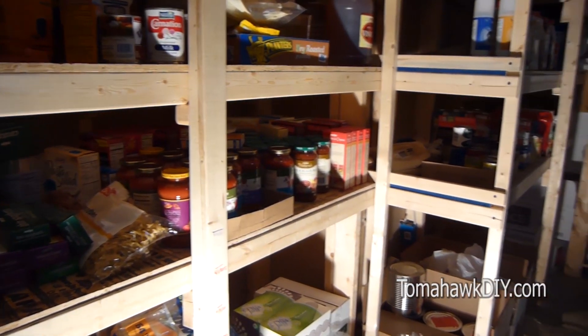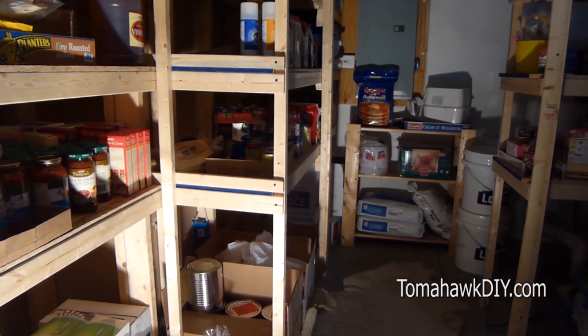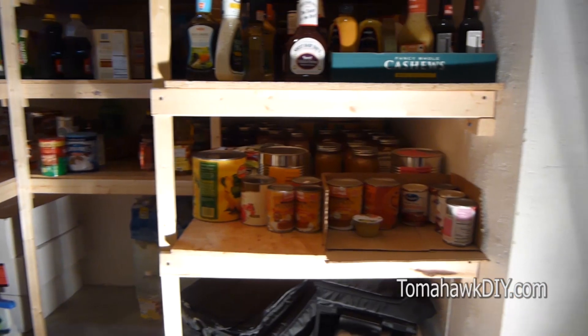Thanks for watching Tomahawk DIY. I hope you've learned something in the process about building a simple, straightforward shelving system. Don't forget to subscribe to my videos and leave comments, like the video, and let me know what works and what doesn't.